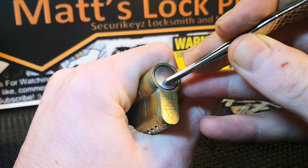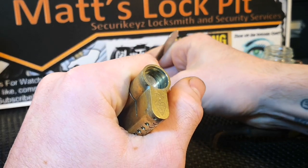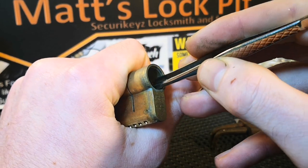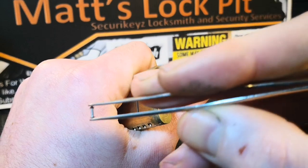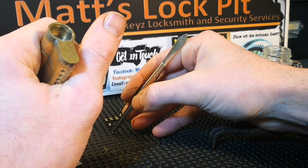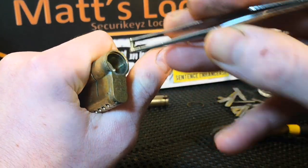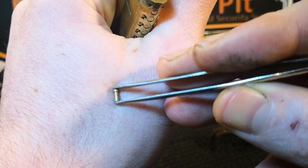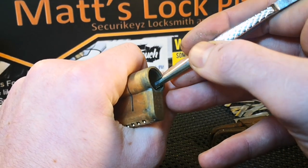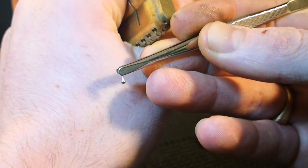Now the fun starts. For driver pin number one I've got a standard steel pin. There's the first trap pin — as you can see we've got a really cool mini spool. I'll put the trap pins underneath. For the second main driver pin we've got a nice spool — lovely. And the second trap pin: a little spool again, fantastic.